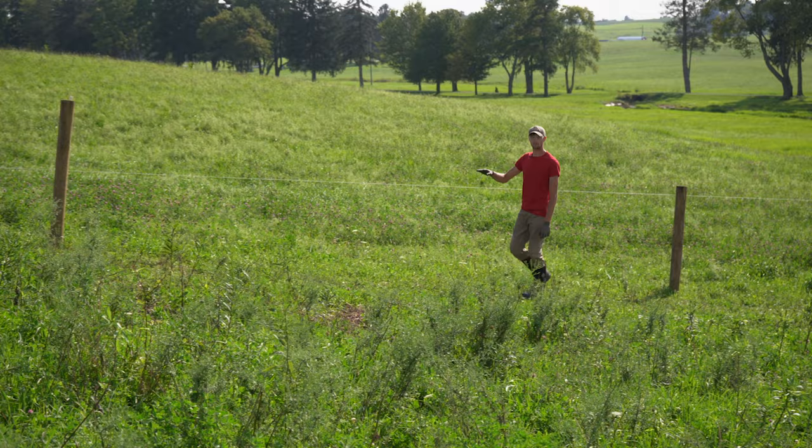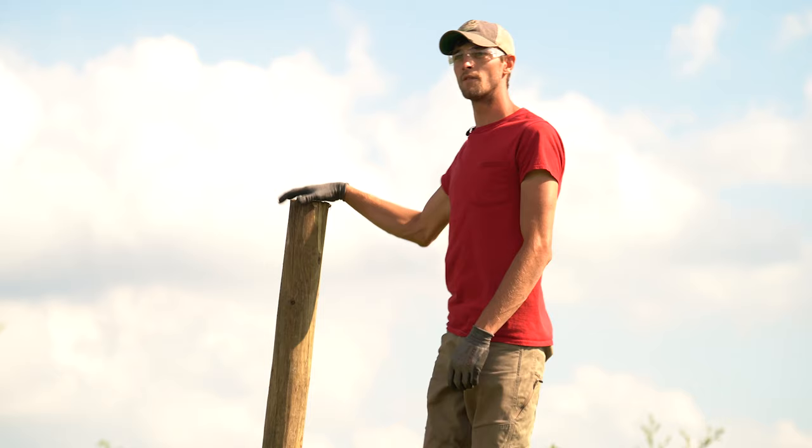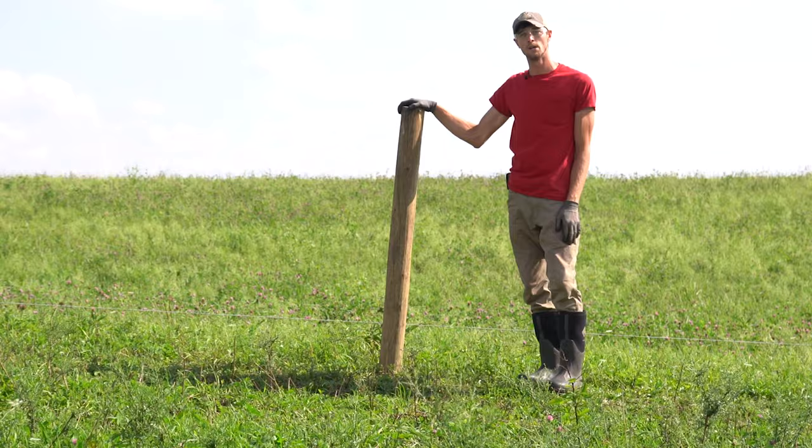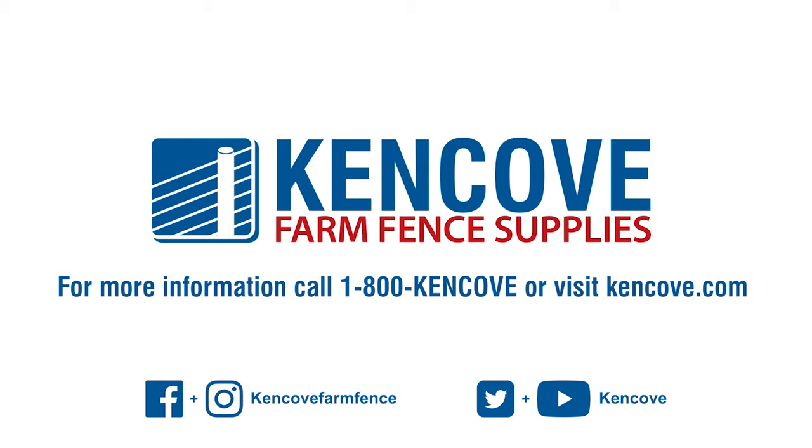This is our most aggressive change in elevation. You'll notice that we drove these line posts perpendicular with the landscape, including this post which is our rise post. Our rise post marks the break in elevation — everything from here goes drastically downhill. Even this post gets planted perpendicular to the ground. In the next segment, we'll show you step by step how to plan and construct an H-brace.